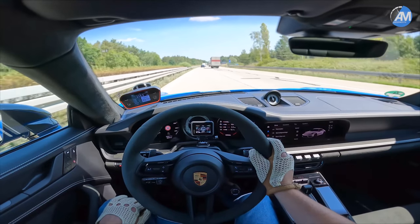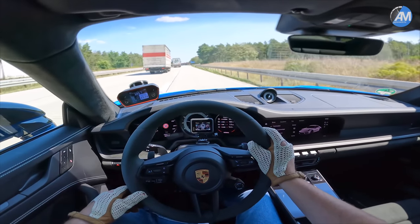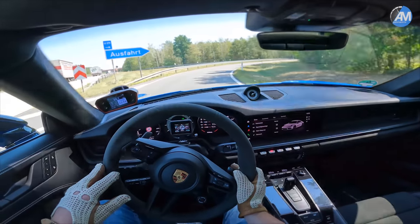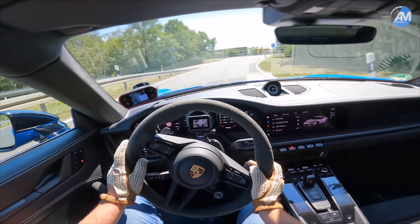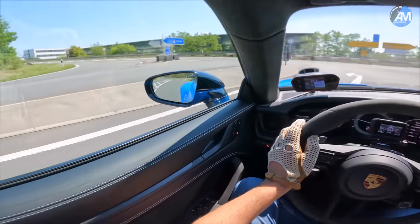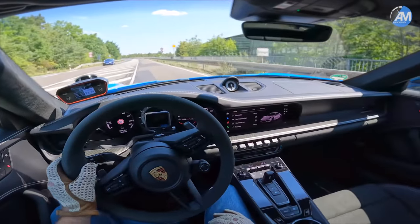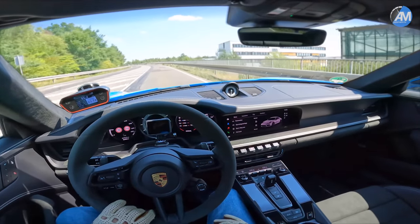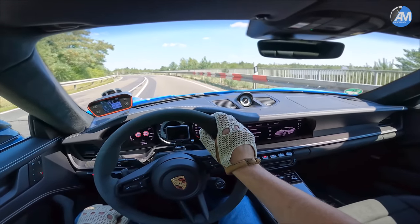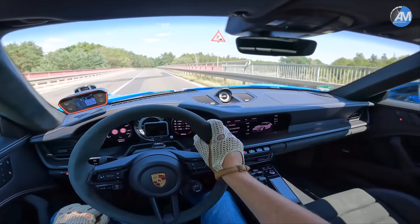That's also very, very good, telling the whole story about how good the 100 to 200 performance is. The car is doing constant runs of around 8 seconds, sometimes even 7.9, sometimes a bit more than 8 seconds. In total, very interesting times - making this car faster than a GT3 for 0 to 100, which I quite expected because it has all-wheel drive. But 100 to 200 it's still faster than a GT3, and that's the interesting part. Making this 0 to 200 about a second, a second and a half quicker than a GT3, if I'm not mistaken.